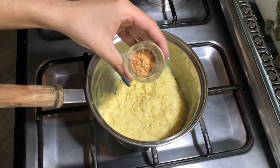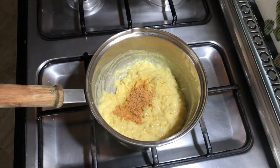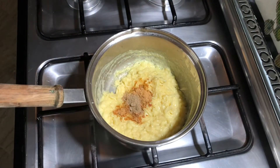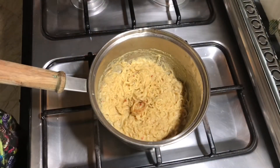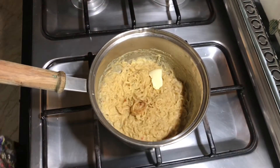Next I'm going to add a little bit of the taste maker and one teaspoon of garlic powder and mix these ingredients well together. The last ingredient is one teaspoon of butter — you can also add in more — and then just mix.